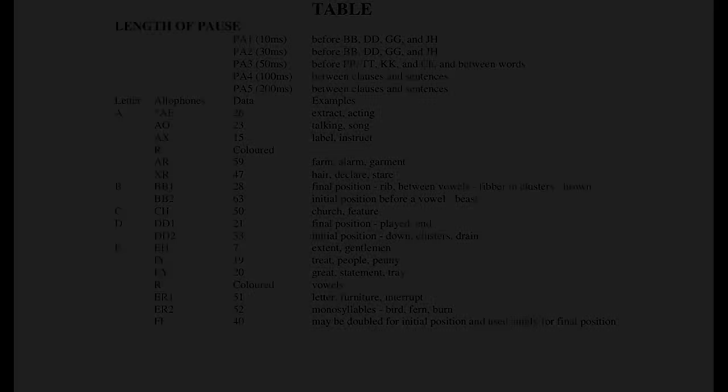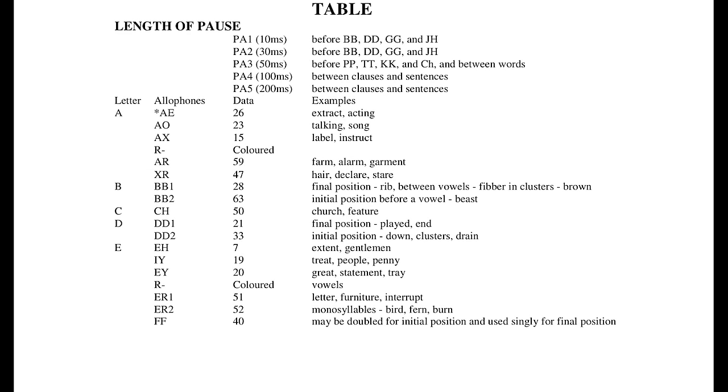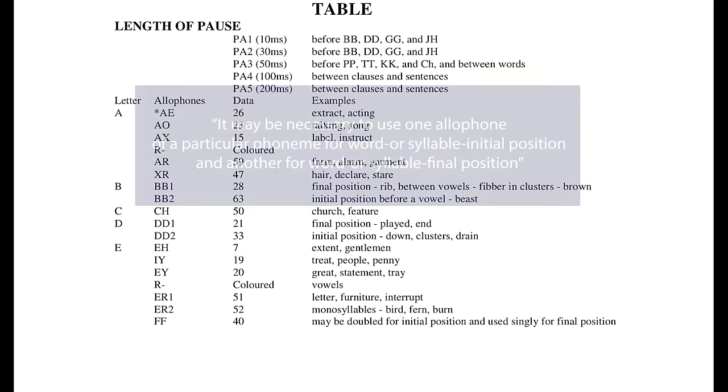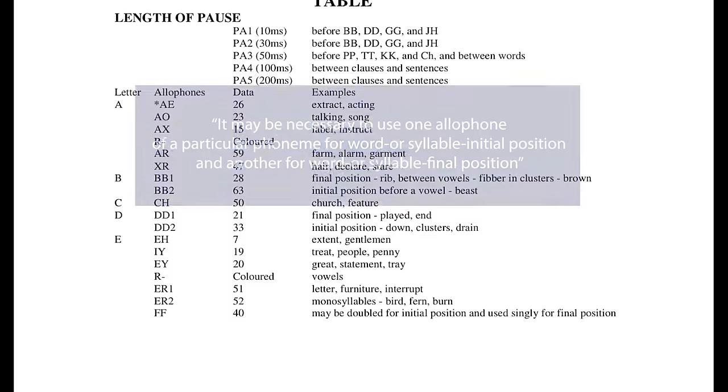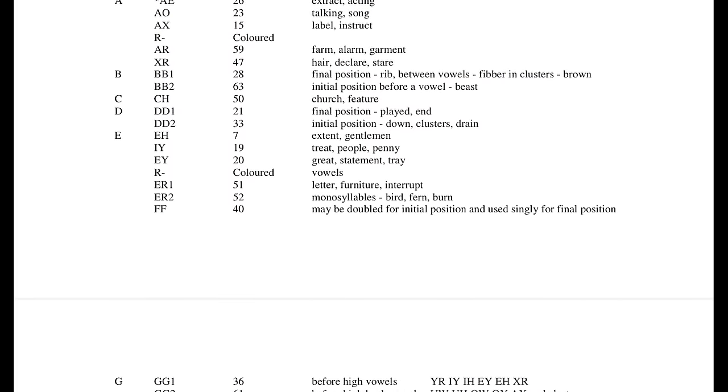To use the system in your own games is more difficult than using its closest competitor, the Currar Microspeech. The Fuller uses OUT 159 to control a set of allophones or sounds. Reading the manual, I would have given up within a few minutes — it says things like 'it may be necessary to use one allophone or a particular phoneme for word or syllable initial position, and another for word or syllable final position.' What the hell does that mean? The list of sounds looks very complicated.